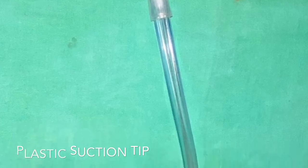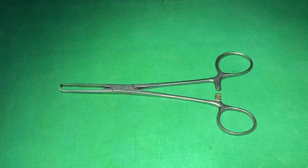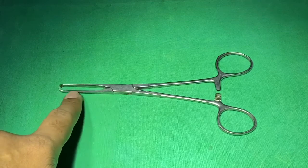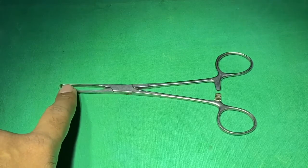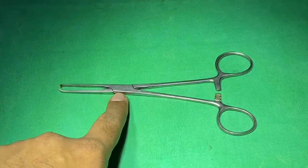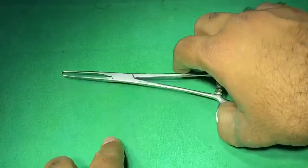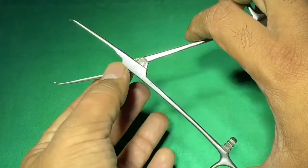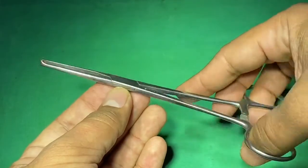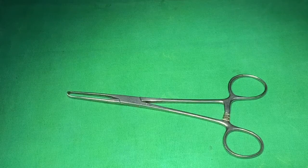This is an Alice forceps. You can see the jaw of the instrument and the fulcrum — the joint of the instrument. As mentioned earlier, this is a box kind of fulcrum; you can see both shafts are joined with a box kind of joining, hence the name box joint.